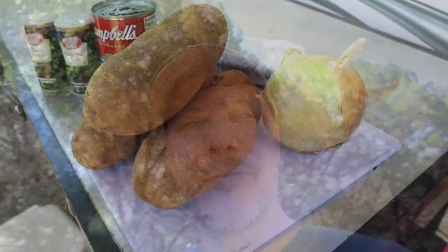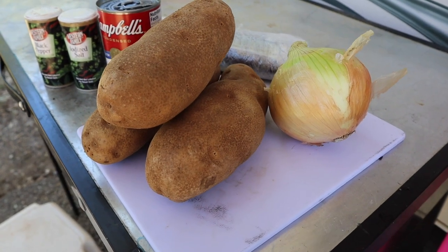Hey folks, this is Jason Goode with the Goode Life Outdoors, out here at Lake Georgetown Jim Hog Park doing some camping over Easter weekend. I'm about to share with you a little recipe I do on the cast-iron Dutch oven — it's venison with potatoes. It's a real simple recipe but one of our favorites for sharing around the campfire, and pretty easy to do, so let's get started.